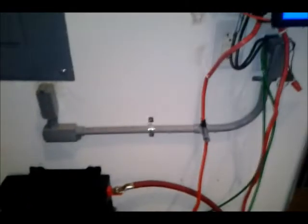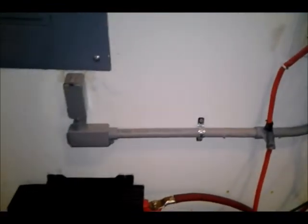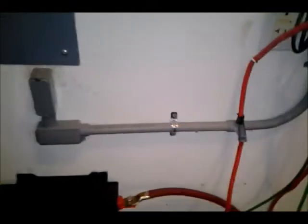Hey YouTubers, as a result of some really good comments on my electrical wiring for my generator hookup, I've added some things to my project, especially on the conduit.